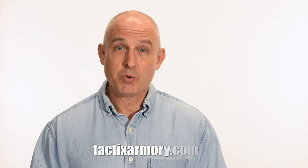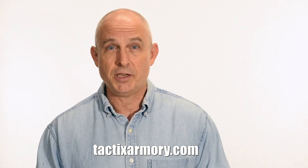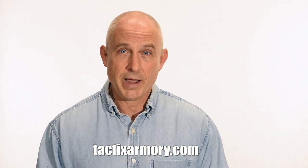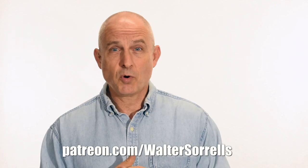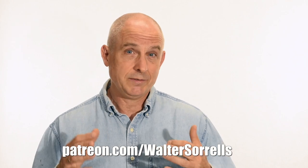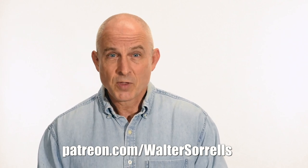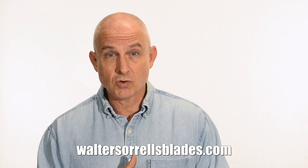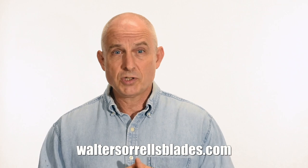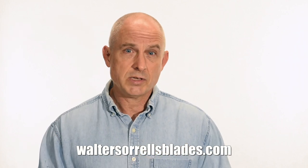Thanks for watching, guys. If you like what we're doing here, please subscribe and make sure that you click on that bell so you get notified of all the latest videos. Want to buy a knife from me? Check out my modern blades at tacticsarmory.com. Digging the channel? You can support our video-making efforts on Patreon — I've been banging away on these videos for like 10 years, so I hope you'll show some love for all that hard work. Link in the cards and descriptions. Finally, if you're interested in making Japanese swords, check out my full line of Japanese sword videos where I show how to forge Japanese swords, as well as how to polish them and how to make fittings, handles, and scabbards.